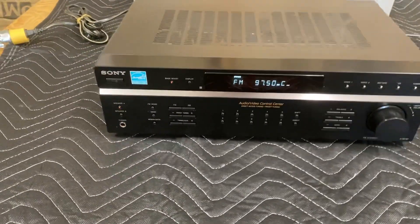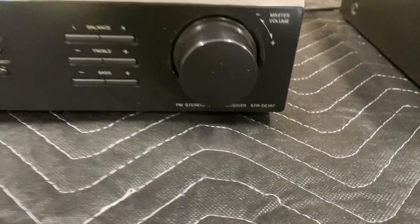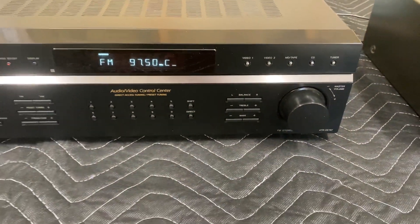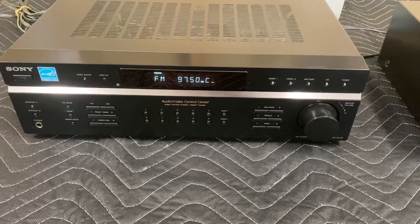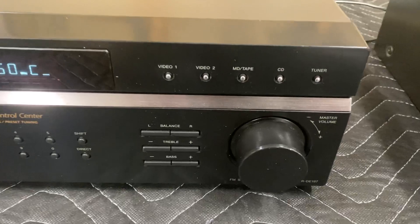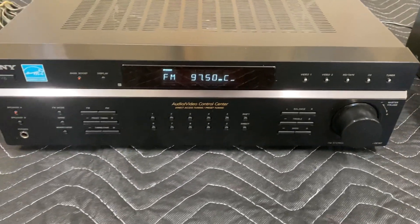Hey, this is a demo video of the Sony STRDE197 AM FM tuner. It is not a surround sound deck, it's just a stereo receiver. It's got the video 1 and 2, the tape, CD, and tuner inputs on it.